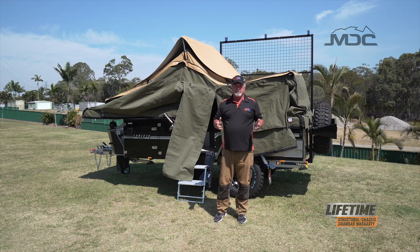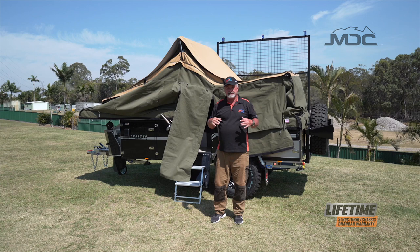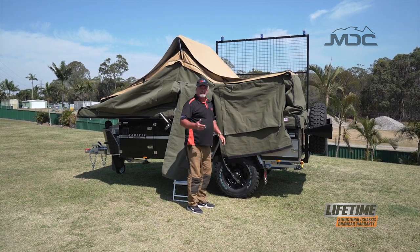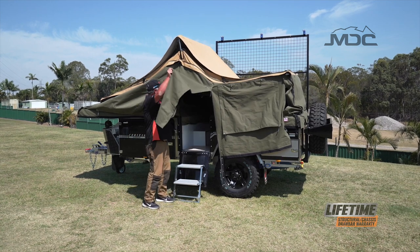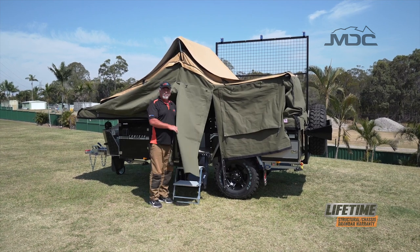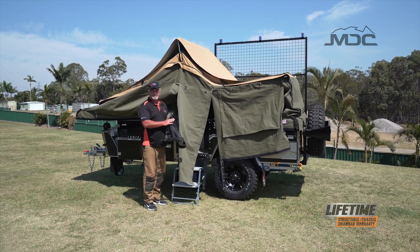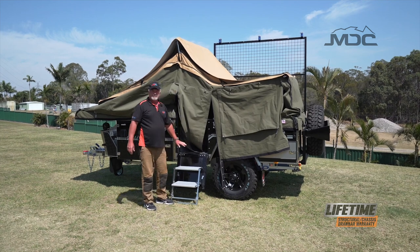Now I've removed all my spreader poles and front support poles — everything is collapsed on the inside of the tent. I've also unrolled all my canvas, all my internal window blinds are up and zipped into place, and I've unrolled the door. The reason I always undo the door and the fly screens is when they're in a rolled up position, they can get bent and scrunched inside the camper when you pack it up, which can damage your fly screen.